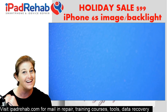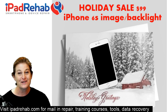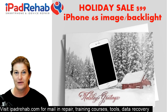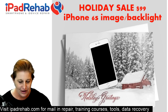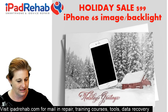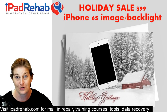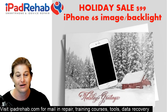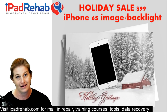We want more of them, so we want you to send us your straightforward 6s image or backlight problems — we will get them done. There's one coming in tomorrow; we're going to do it same day and get it sent back out the same day. So if you need your phone right away, give us a shout at ipadrehab.com, click Start Repair, and send us your info. Pack up your phone and we will get this turned around with our $99 image backlight solution for 6s on our holiday sale.